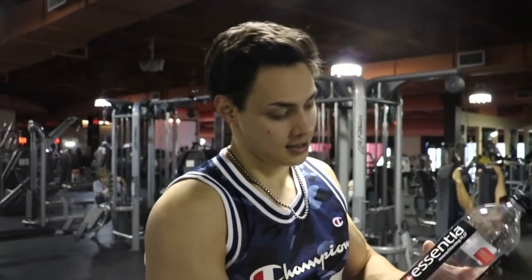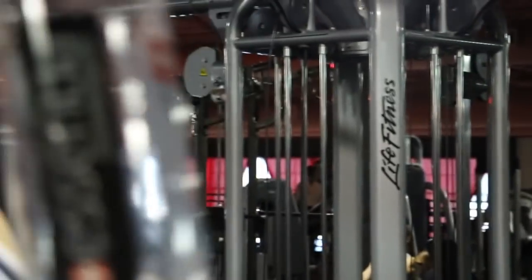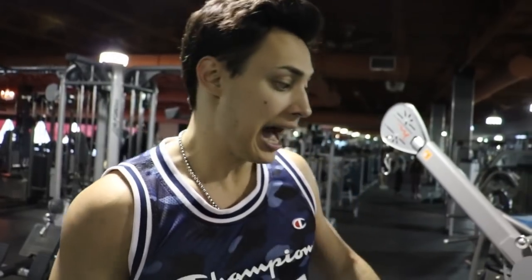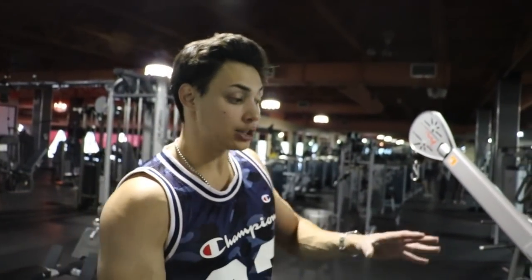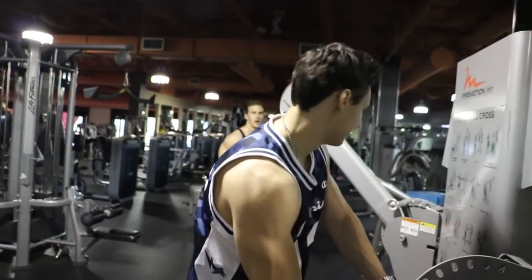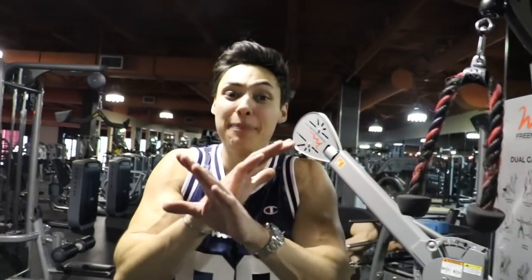I always stay hydrated — this company needs to sponsor me. Essentia, please reach out. Tell them Dylan Flex needs a contract. That's a wrap for biceps — standing curls, preacher curls, hammer curls, keeping it 8 to 12 reps to build that muscle. Now jumping into triceps: same routine, 8 to 12 reps, four sets on each exercise. We want to build that muscle.